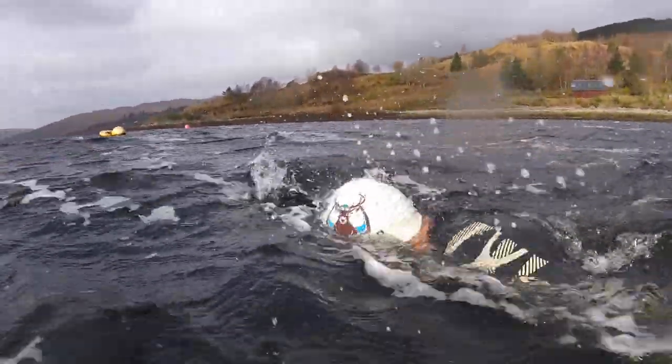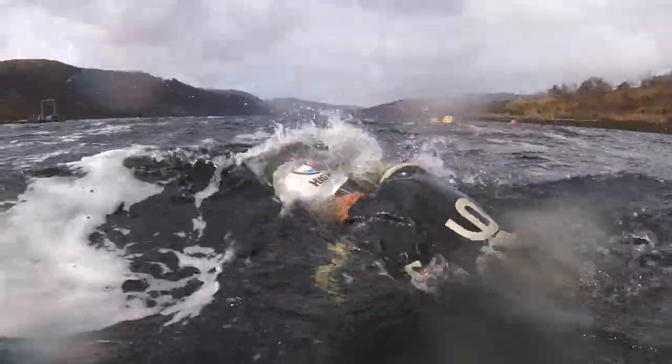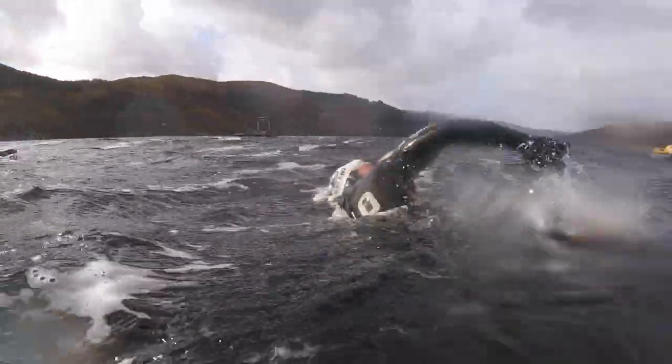When the water temperature is below 6 Celsius, as today, I keep a close eye on my watch and limit my time in the water.